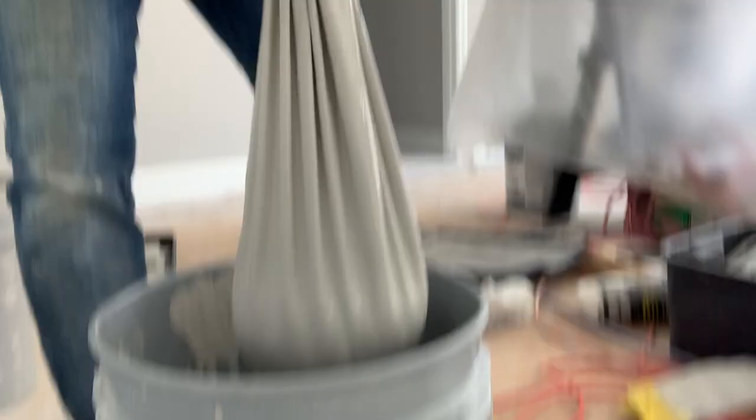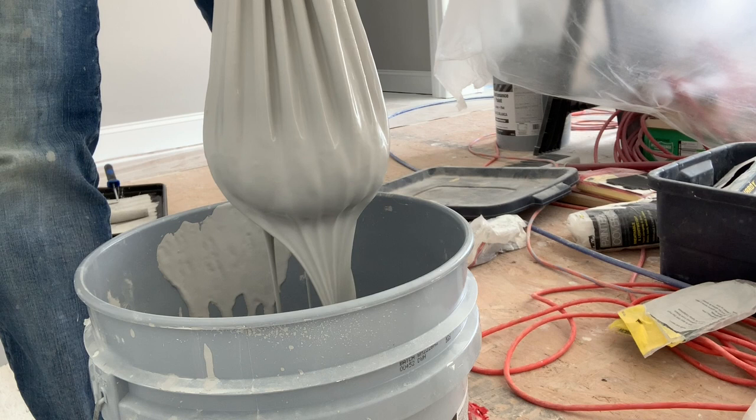Look at that. Would you look at it? Just oozing out. And that down there in the bottom, folks, is the business that we don't want to be putting on the walls.